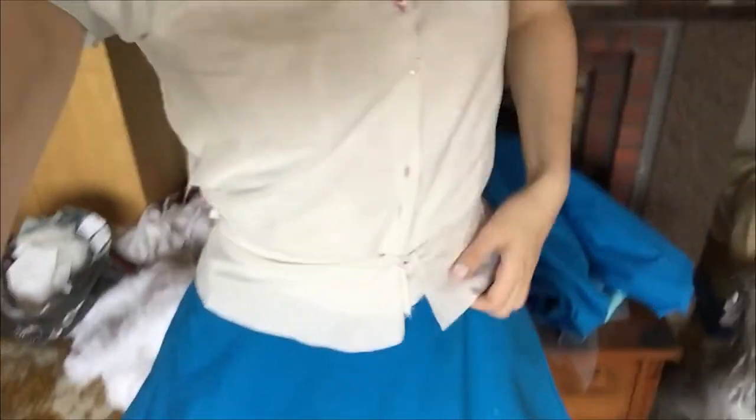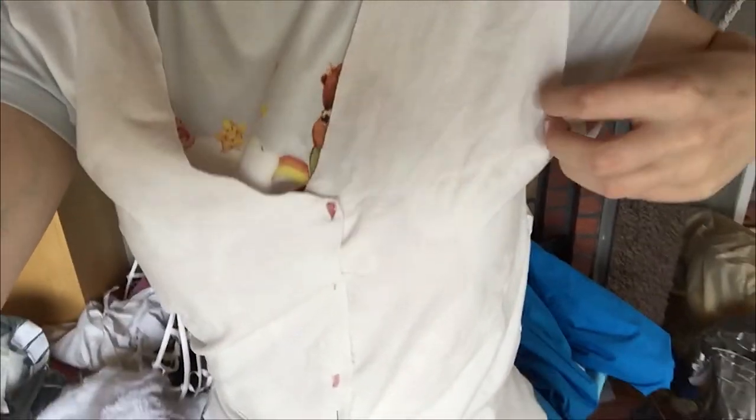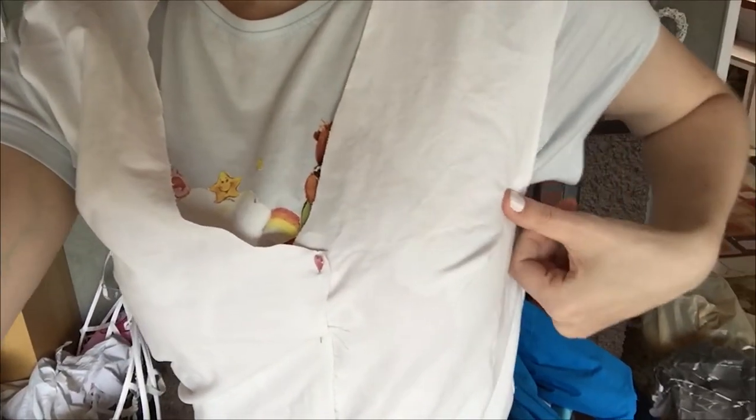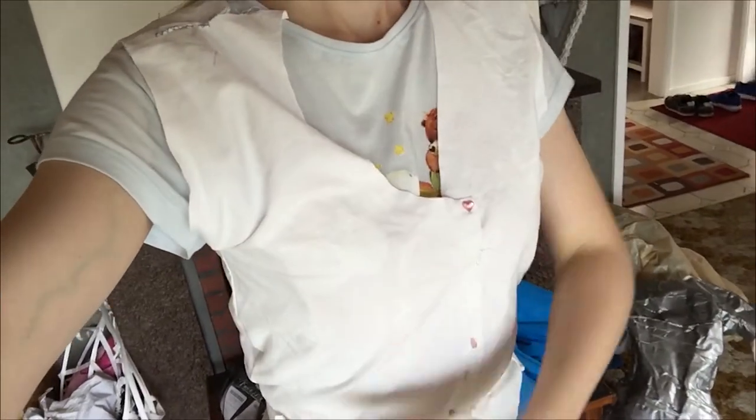For the vest, I just took an old vest I had laying around and made a pattern. And then I just kind of eyeballed some details and some extra things, like the bottom part of the vest.